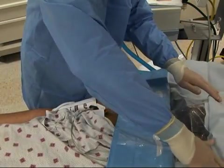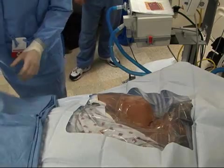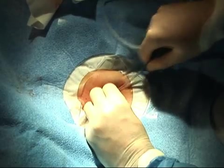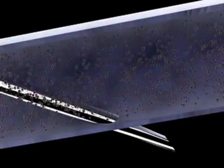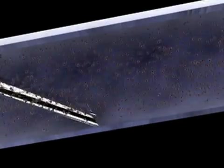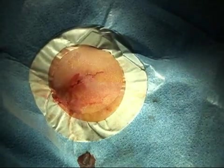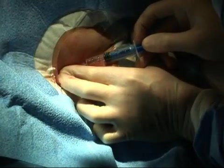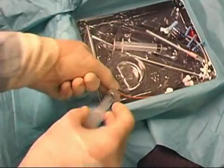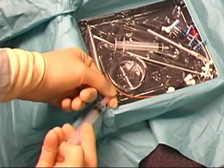Always work within a sterile field when placing a central venous line and keep the site clean after placement to prevent local or systemic infection. If the wire will not thread through the needle, you may need to adjust the placement of the needle, as it may have inadvertently advanced during manipulation. Adjust the needle and re-aspirate to confirm you are still within the vessel. If you are unable to re-establish blood flow, remove the needle and start over. If the vein has been difficult to cannulate, a clot in the needle will complicate assessment — remove the needle and flush it thoroughly with saline before re-attempting placement.